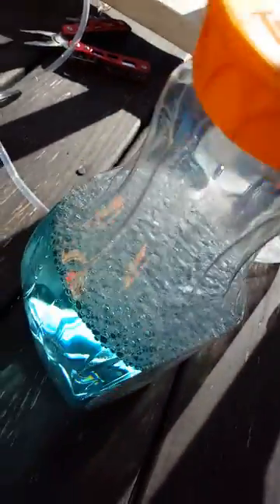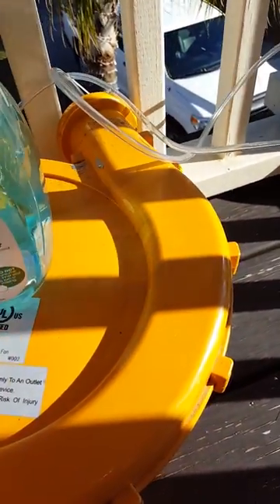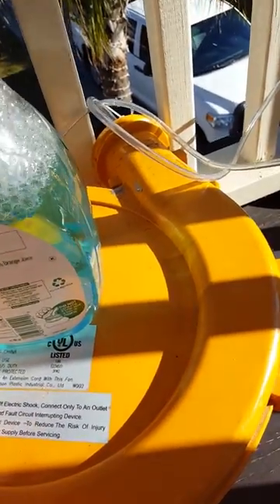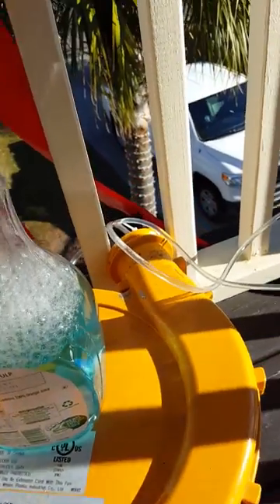That vinyl tube goes to a juice bottle with dish soap and water in it, and when the cap is opened and the machine turns on, fake snow will flow out of the machine.